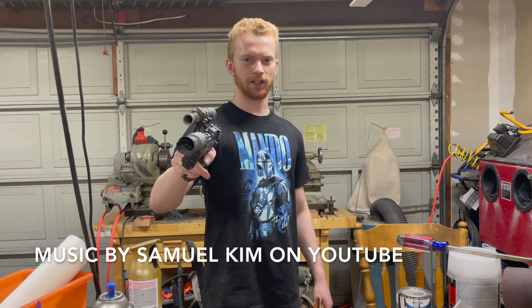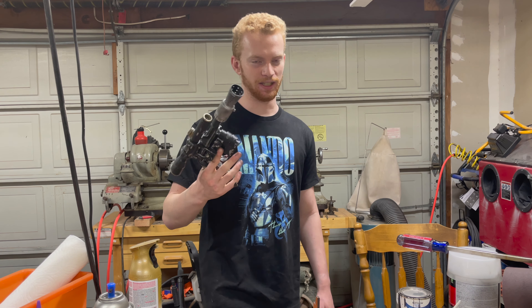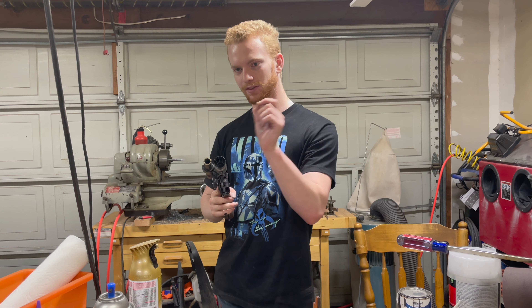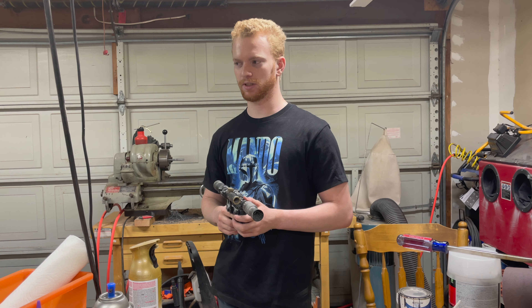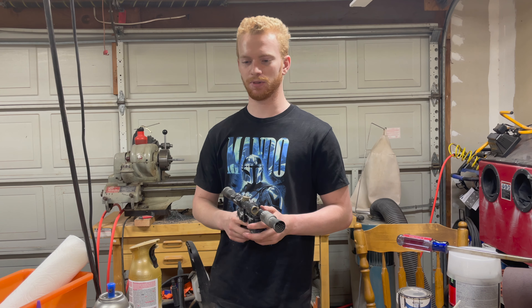Make sure you hit the like and subscribe button — otherwise three random seconds throughout the video just won't be there, and you'll miss them completely, and they're very important. Not three seconds in a row, three individual seconds. And there's one extra second you'll get to see if you click the notification bell.